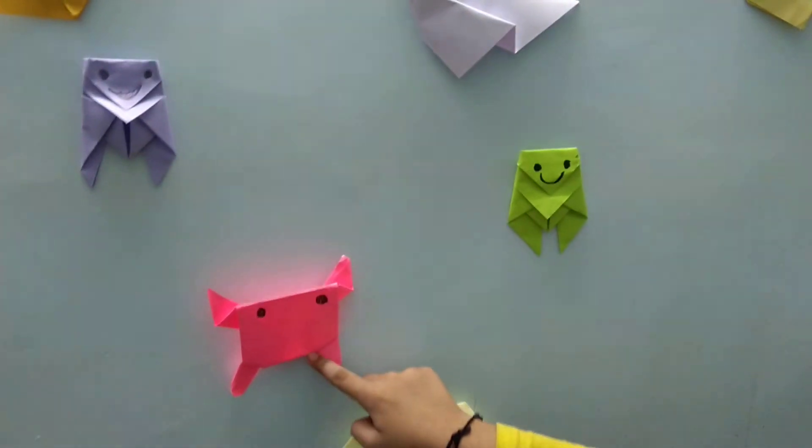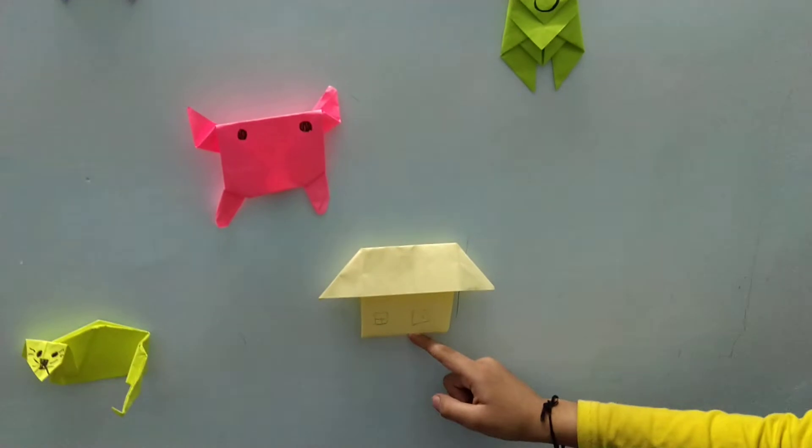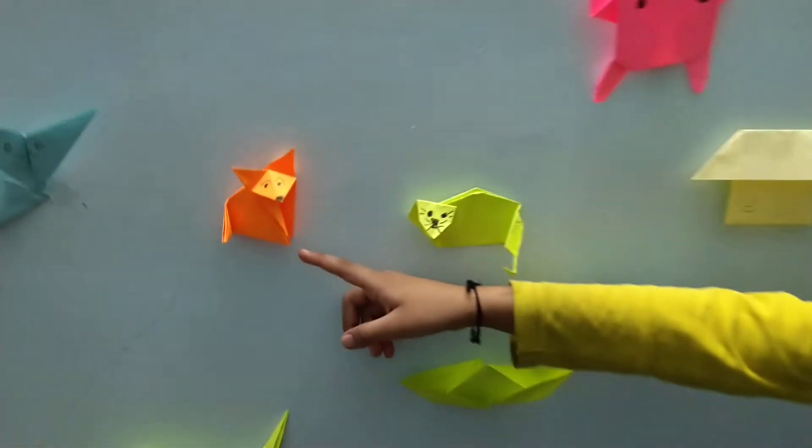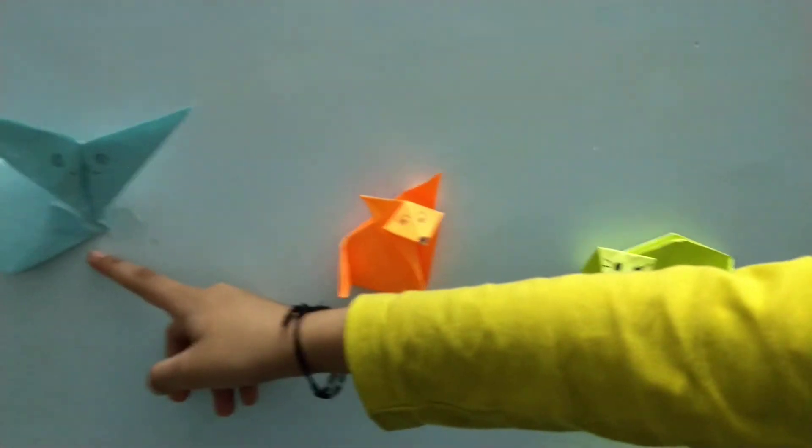1 crab. 1 house. 1 lion. And 1 fox. A rabbit.